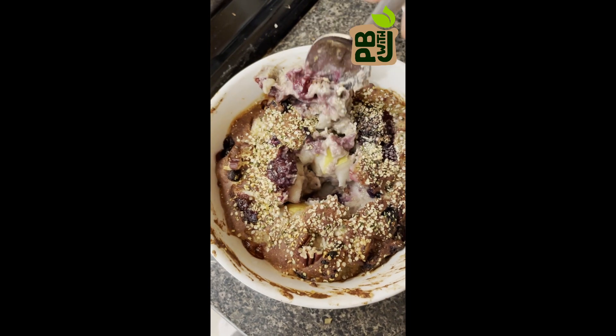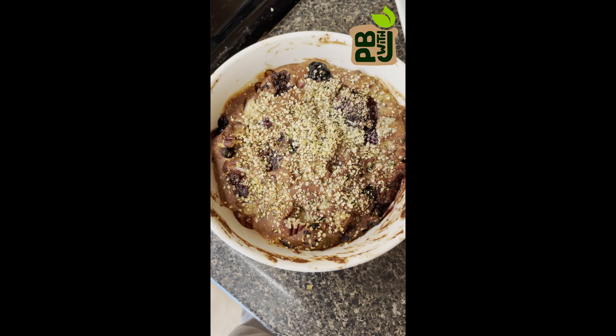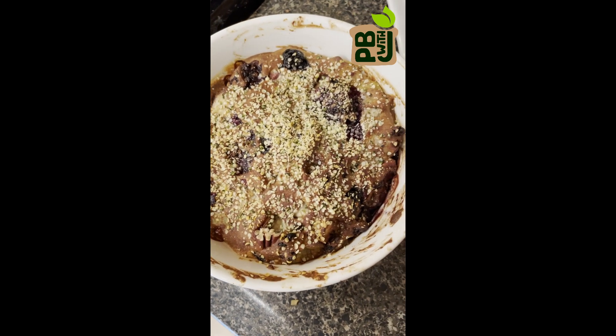It's so delicious. You can make a lot of different combinations using different flavors — you can put some cocoa powder in, whatever fruit you have on hand, make it your own. Let me know what you're going to put in yours.